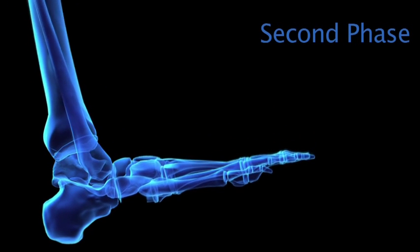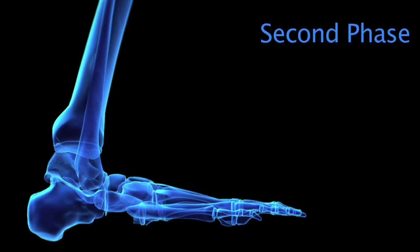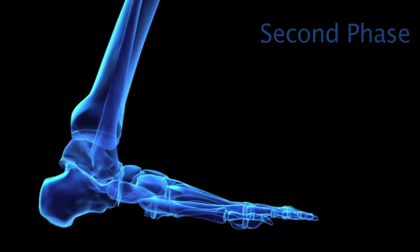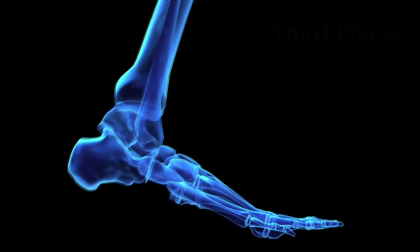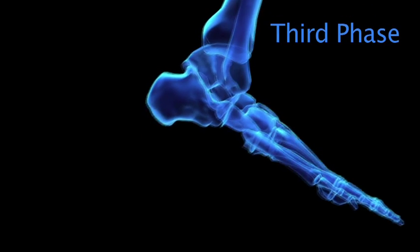In a second phase, or flat phase, the body moves forward and all the weight is distributed on the arch of the foot — what is known as closed kinetic chain — to then start the toe phase with the elevation and finishing with the lift of the toes.